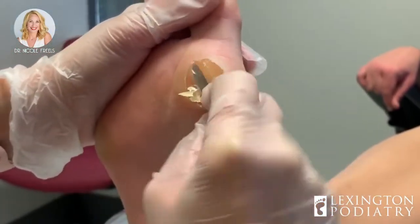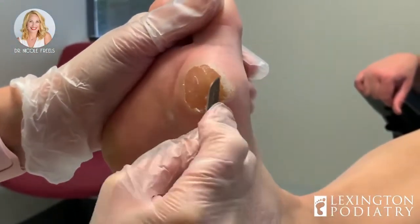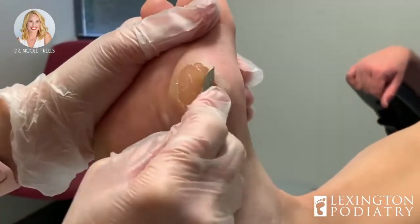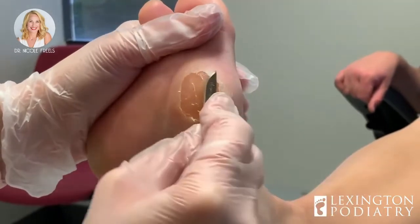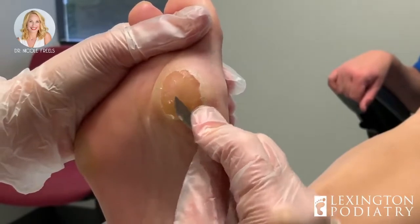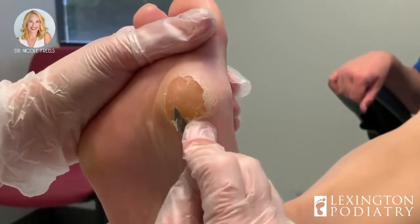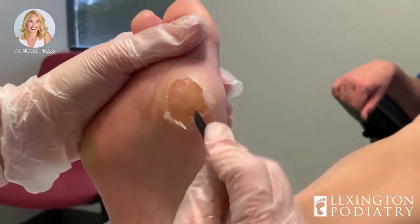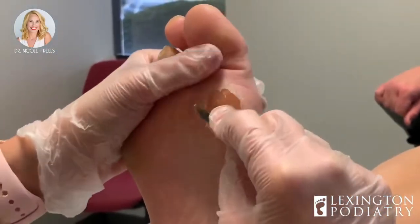You don't go barefoot, do you? No. Okay, thank God. Not only are we going to do the stretching to change her gait and get her more heel to toe, we are also going to do a mold of her foot today to make a custom orthotic. And what I'm going to do is offload these areas that are pressure points.